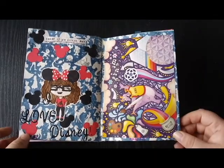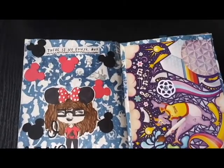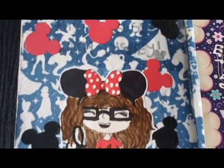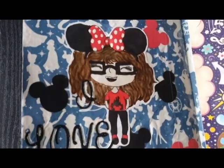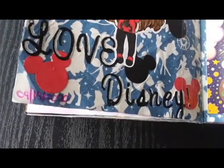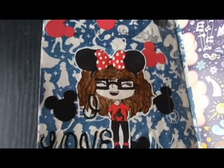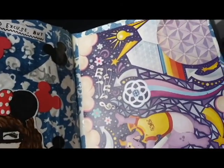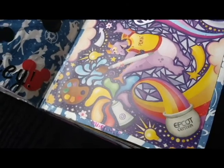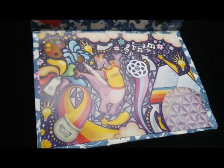Finally, the last page in this flip through is another one of those spreads, since the right-hand side page had a prompt very similar to one I had done a couple of days ago. For the background of both pages I just used some old Disney tissue paper that I had. On the left side I drew a little chibi of myself in Disney attire and colored it in with my Winsor Newton Pro markers, and I added some black and red Mickey heads using a decorative paper punch. I also added some 3D letter stickers to the bottom of the page and outlined them in a white paint pen. On the right side of the page I just glued in a postcard I got in 2019 from the Festival of the Arts at Epcot.